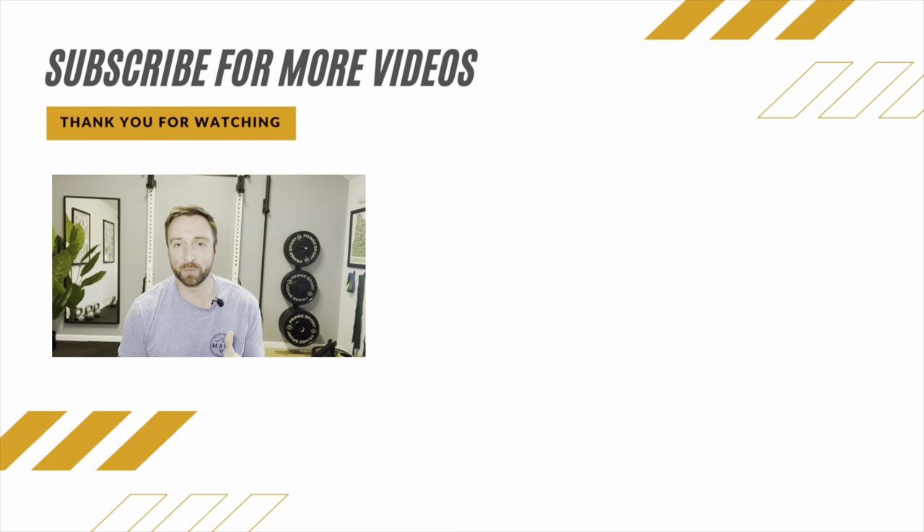It's Dr. Baird here. Don't forget to subscribe to our YouTube page to catch all our videos designed to help you build the strength and confidence to live active, healthy, and happy lives. You won't find it anywhere else.